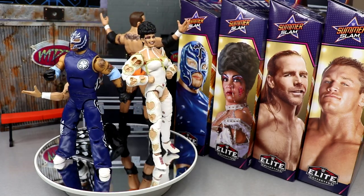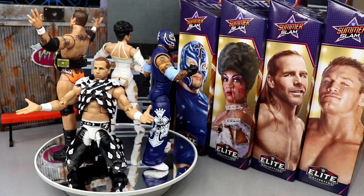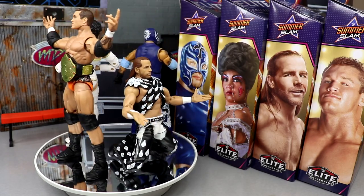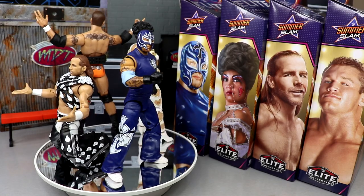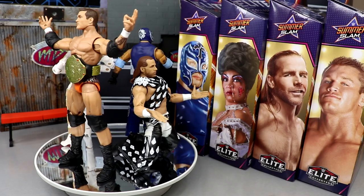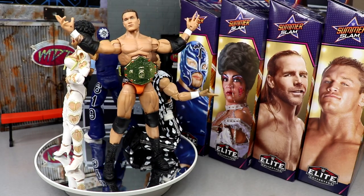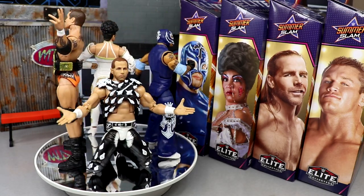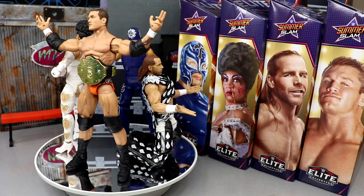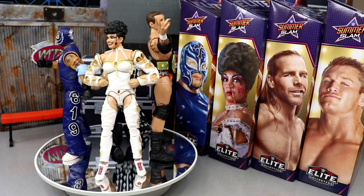That pretty much wraps up our WWE Elite SummerSlam 2022 Build-A-Figure Dominic Mysterio wave review. These figures are fantastic — not perfect, but great. Orton's trunks aren't completely accurate in color and could be more peachy. Rey Mysterio's head sculpt could be better. Shawn Michaels is fantastic though his arms are a tad loose — this may be the end of the Basic 100 head sculpt and I'm looking forward to a new Shawn head.